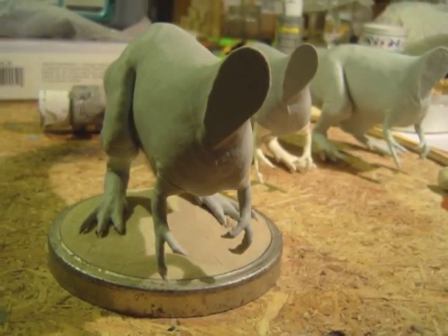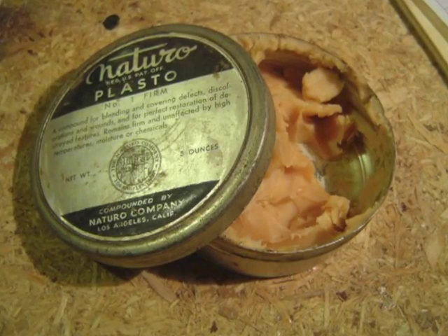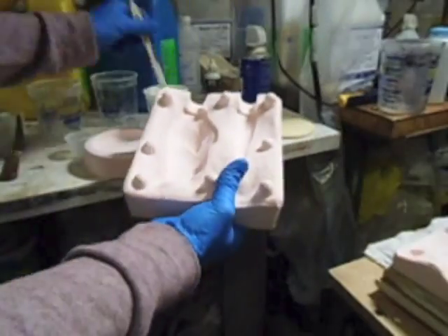The base that the dinosaur stands on was sculpted over top of the lid to a jar of mortician's wax, one of my very first sculpting mediums. Here's the mold for that dinosaur foot base, and now the rest of the mold sections.